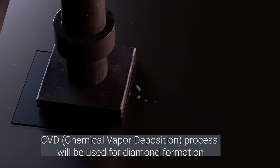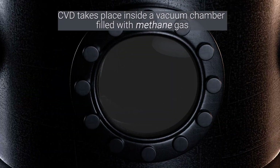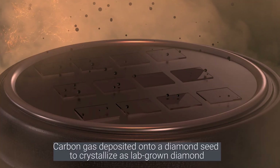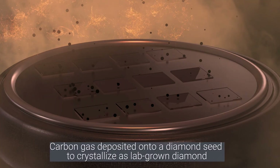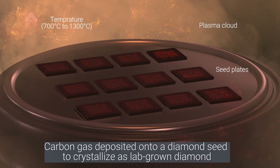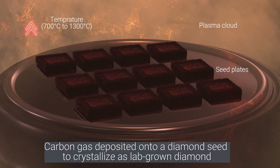Then the magic happens. The CVD — chemical vapor deposition method — is used to grow the diamond, taking place inside a vacuum chamber filled with methane gas. As the carbon gas is deposited onto the diamond seed, it slowly crystallizes layer by layer, forming a stunning lab-grown diamond.